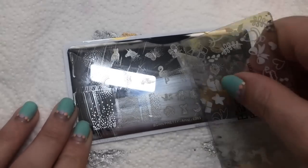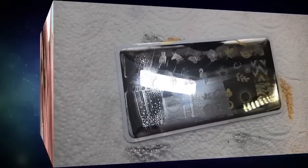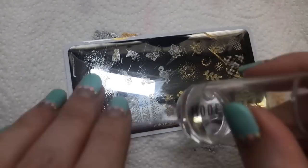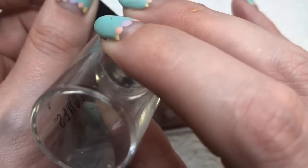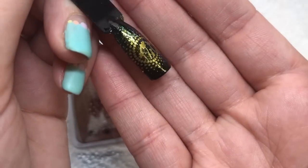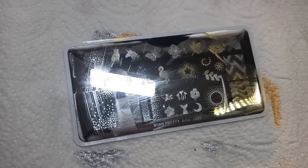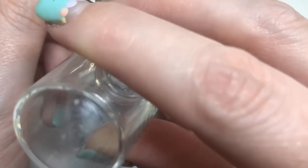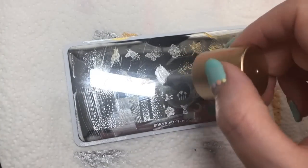So I'm going to do it another time but with a different stamping polish. There you go, that's what it looks like when it's gold. And I'm going to take these palm tree images and place them in the middle of it as well. I do like that when you can kind of mix and match the images together.